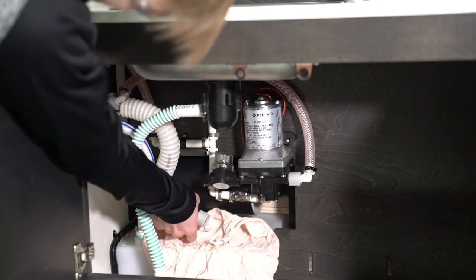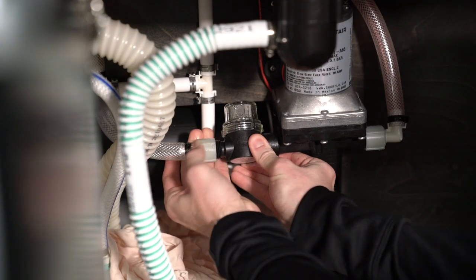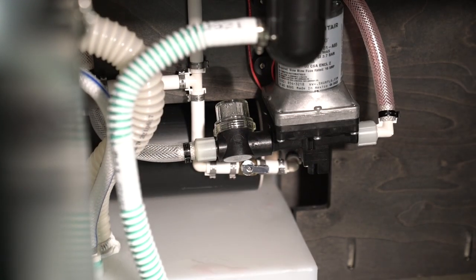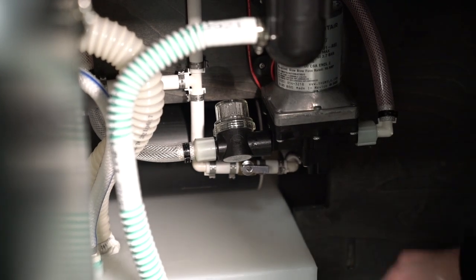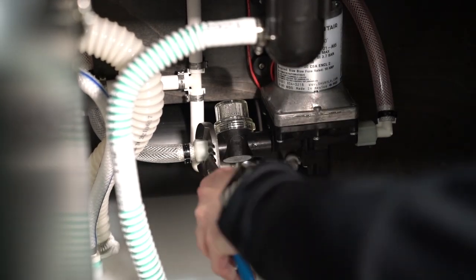Remove the other end of your hose from the water pump, then reconnect the fresh tank hose to the water pump. Use the towel to clean up any excess antifreeze, then use a wrench to do a quarter turn and tighten up the plumbing.